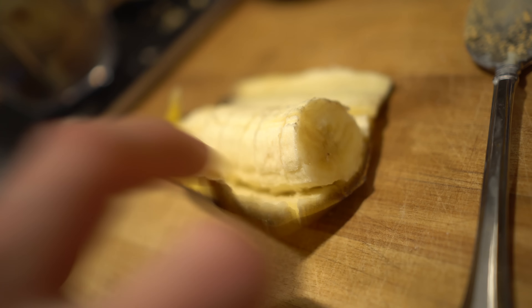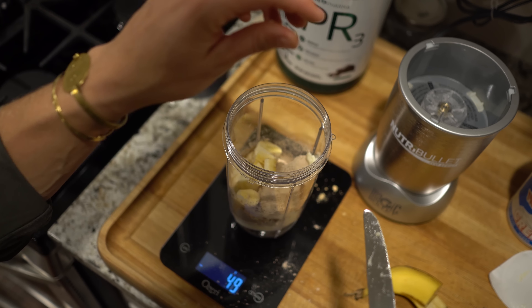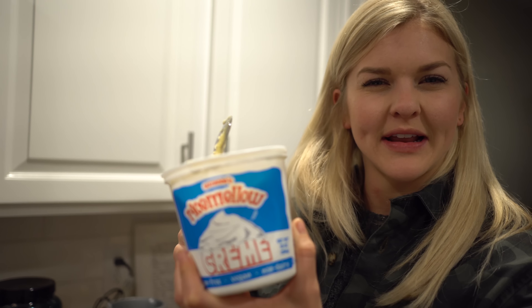Next, I'm gonna do banana — just 50 grams. And then I'm gonna do one serving of the rice milk fluff, which is 12 grams.